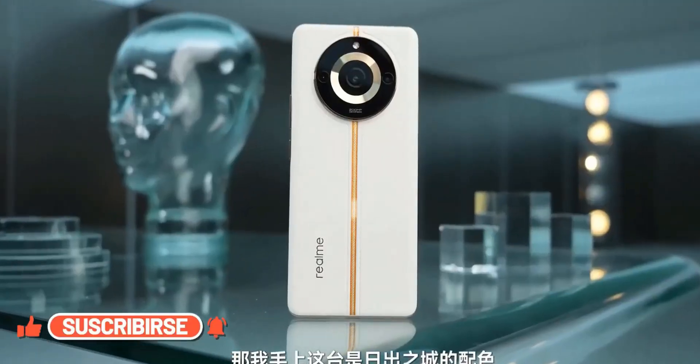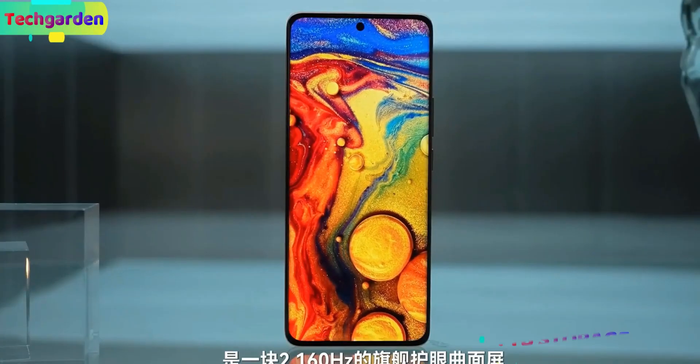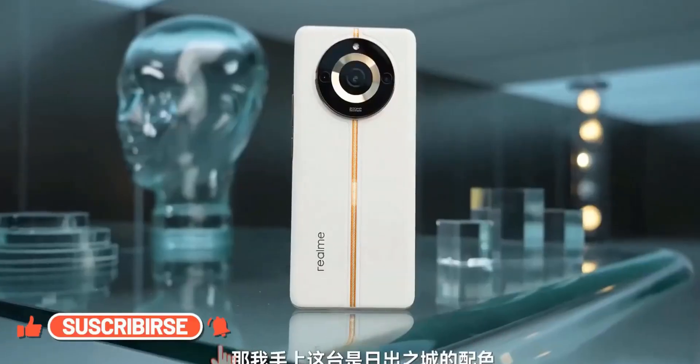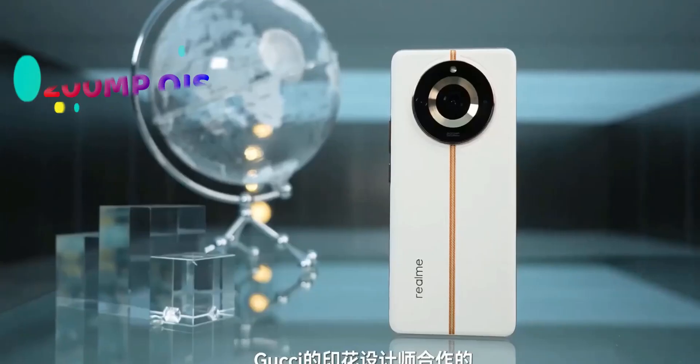The Realme 11 Pro Plus is powered by the MediaTek Dimensity 7050 processor with 12GB of RAM and 1TB of storage. Moving to the camera, the Realme 11 Pro Plus has a triple camera setup on the back with a 200-megapixel main camera.